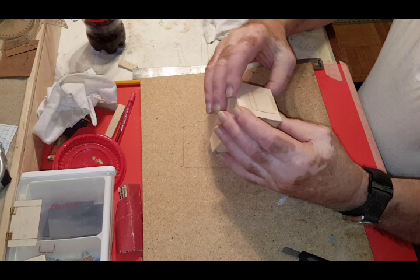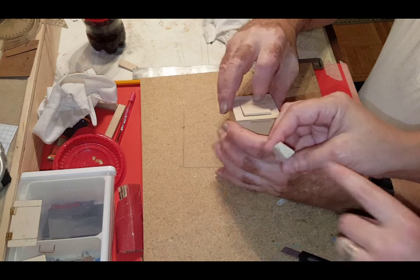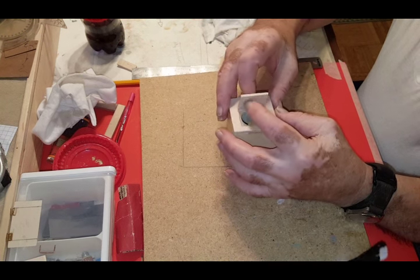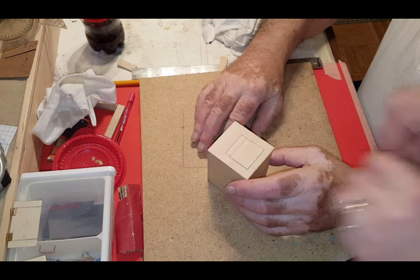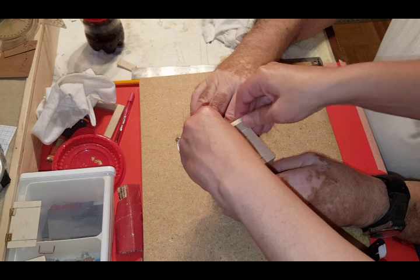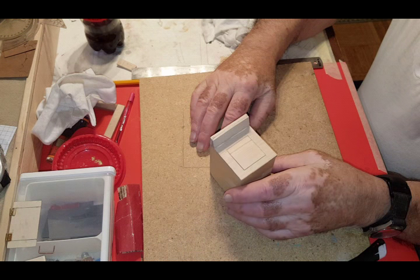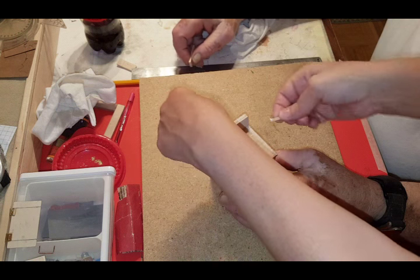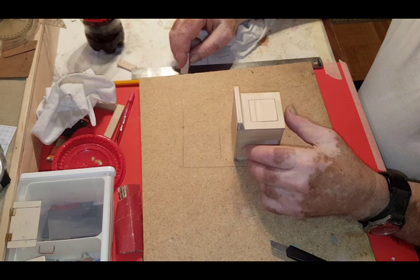Now we're going to do the back. The back is two pieces of wood put together and then sanded on an angle. If you don't have an electric sander you can hold it on an angle and sand it by hand, but you don't have to — you can keep it straight too. For the controls you can use buttons, stick pins, or even printouts from the internet as long as they're not copyrighted images. Once I attach that on there and paint it, you'll never even be able to tell it didn't belong.